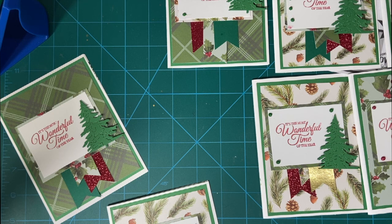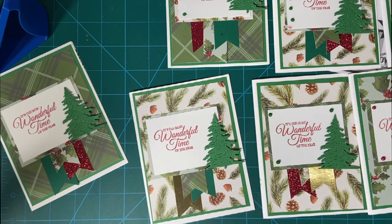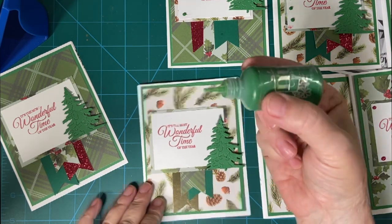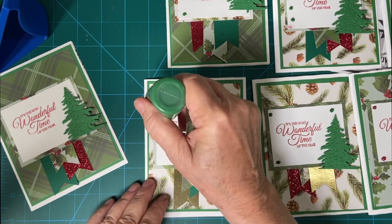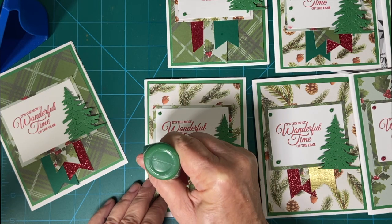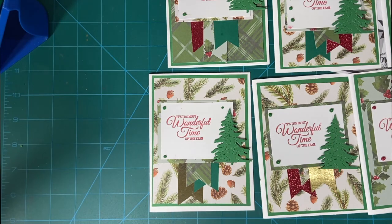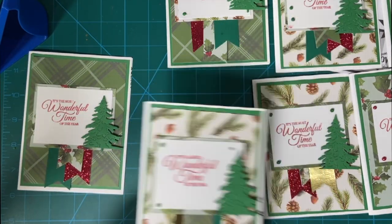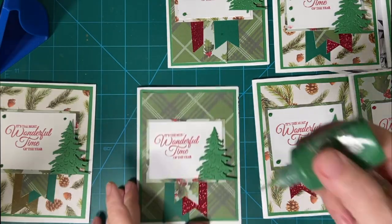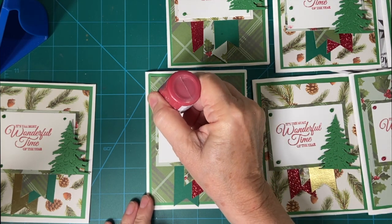Let's go back to the green, and then one more. We'll use red on here because we have so much red between the flags and the patterned paper piece.